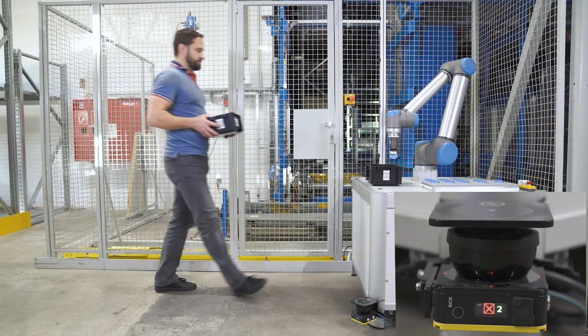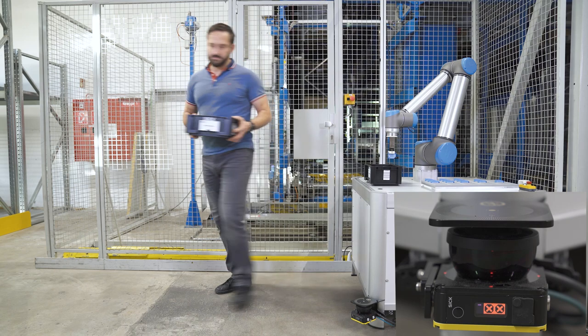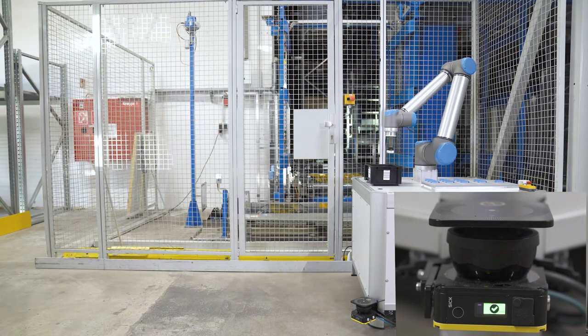People must be able to move safely in the environment of collaborative robots. In this example, a safety laser scanner detects people approaching. In the first step, the robot reduces its speed. But if a person is getting into its immediate proximity, the robot must be stopped. This is because residual risks such as leaning over with the head into the working area cannot be detected. But the downtime caused by the Safe Stop means a productivity loss for your application.